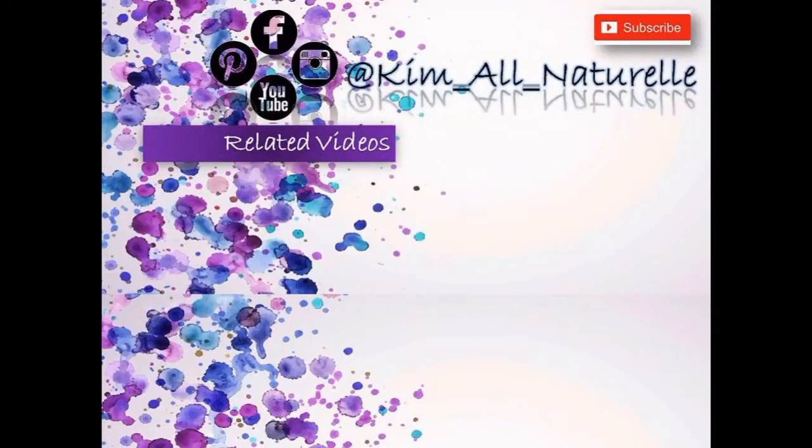Hey, it's Kim here — thank you so much again for tuning into this channel. Be sure to subscribe and click the bell for notifications. If you want me to talk about something specific, please leave a comment below on Facebook, Instagram, or YouTube, and I'll be sure to post it. Thanks for tuning in!